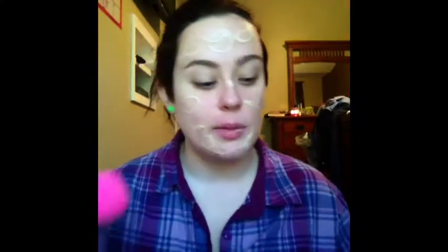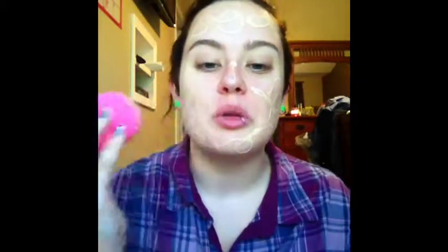To buff all of that in I'm going to use my Beauty Blender, but there is also the Real Techniques Miracle Complexion Sponge that is very similar to the Beauty Blender and does the exact same job, and it's only like five bucks. But mine's brand new and I don't feel like using it quite yet, so just using the Beauty Blender.